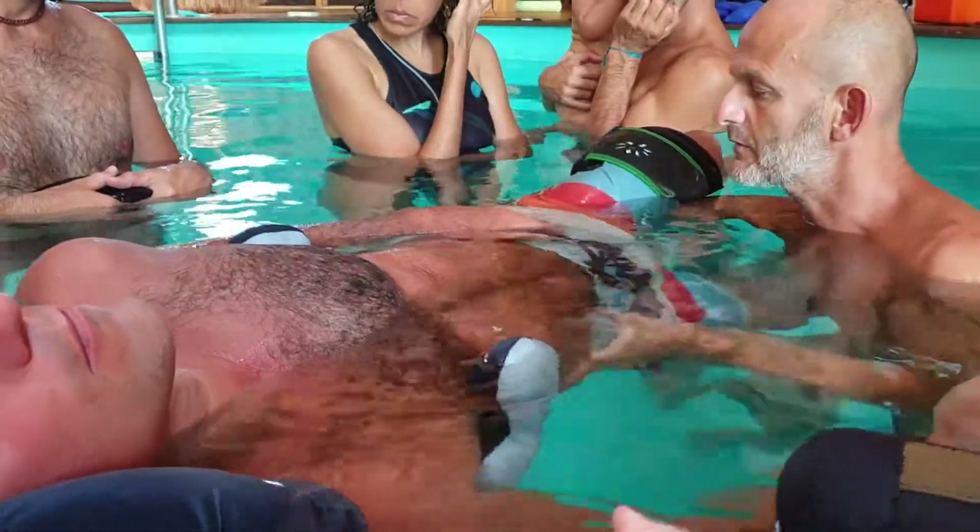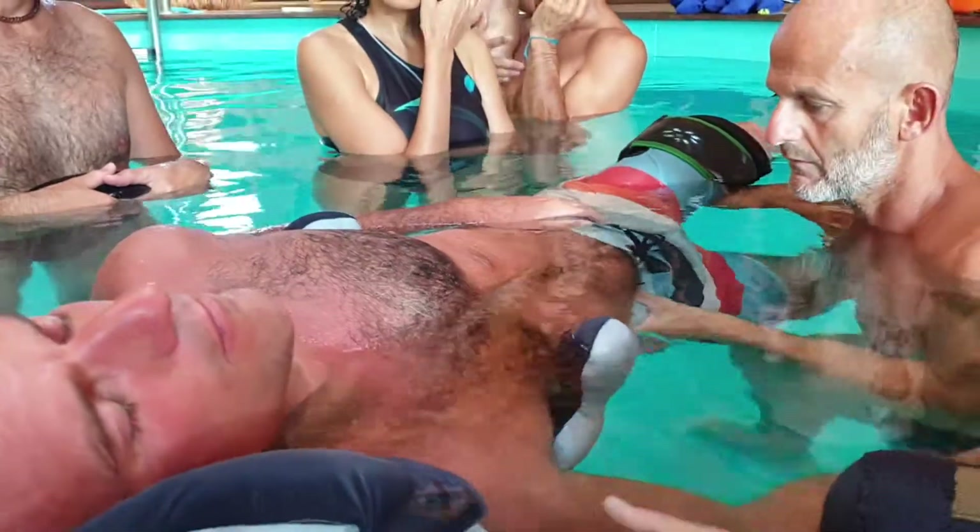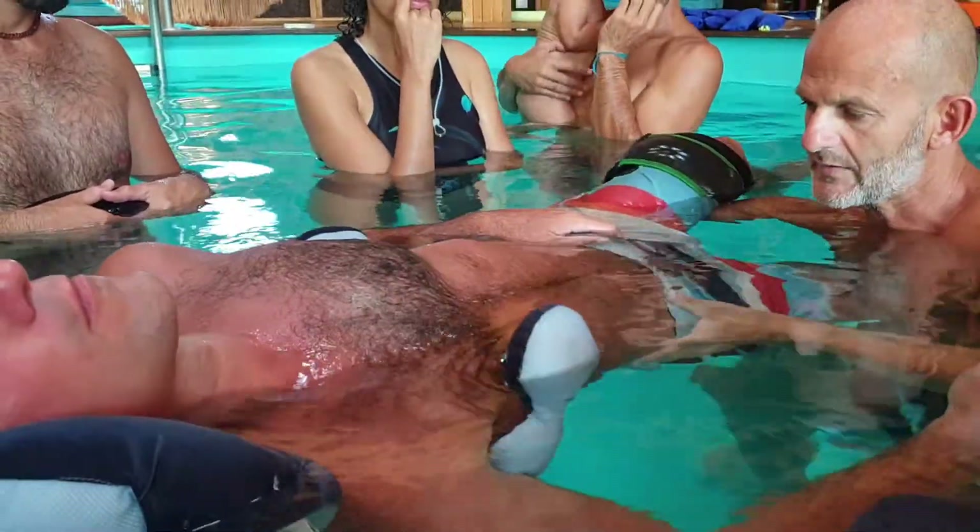Sacroiliac, here. The other side, and just move. Just move like that.